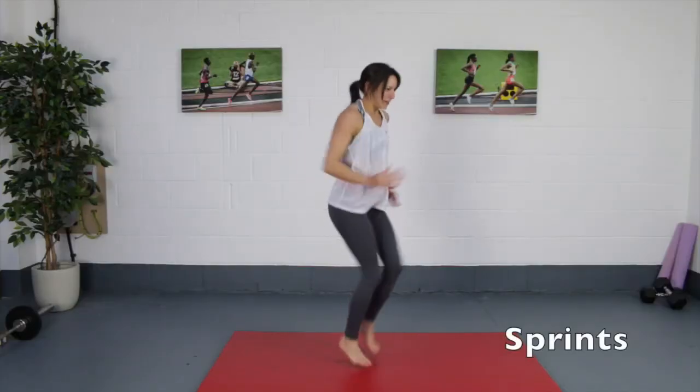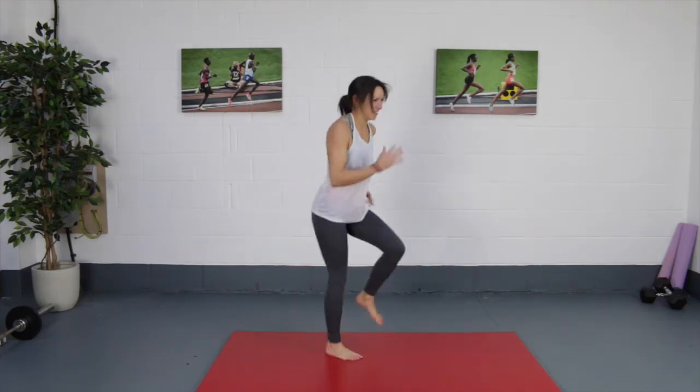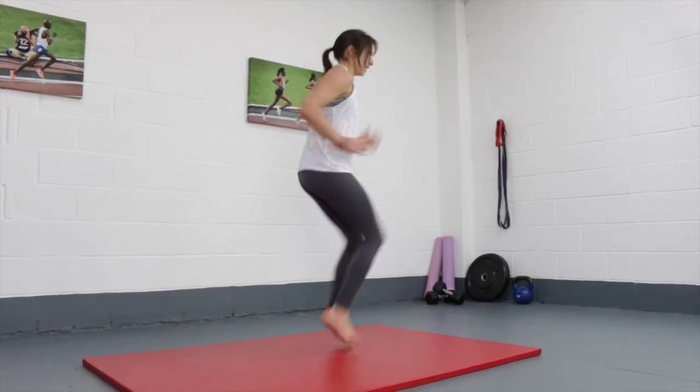For your sprints, run on the spot as fast as you can. We're only doing 20 seconds at a time, so you have plenty of time to rest afterwards, with 10 seconds of rest for every 20 seconds of workout time.